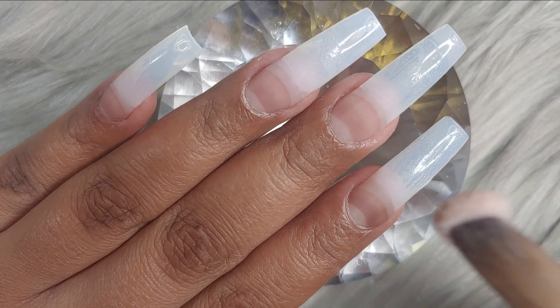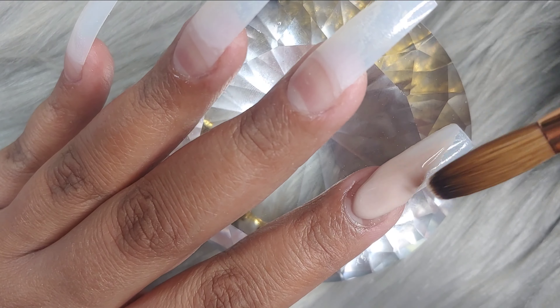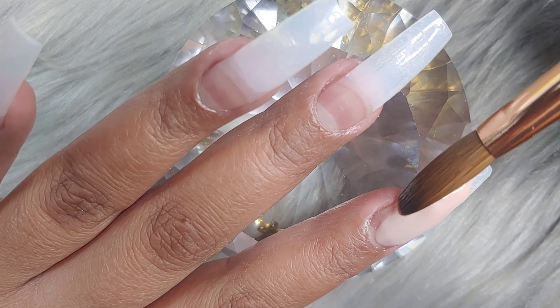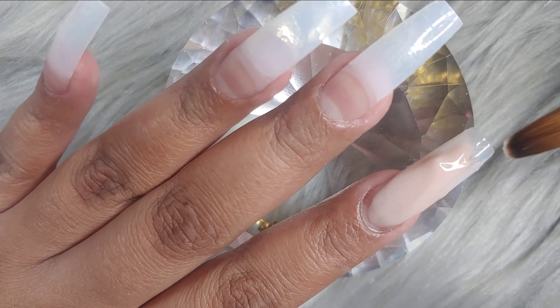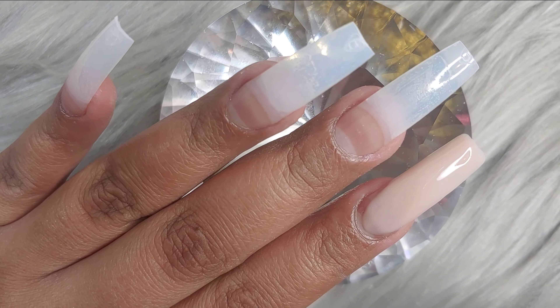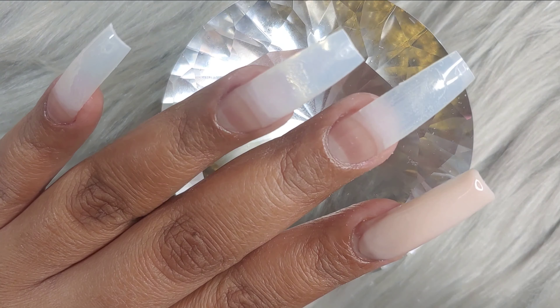I don't know why it comes out more like a banana yellow here. I guess it's just the lighting. But I promise you it is a neon yellow. Whoever owns this color knows what I'm talking about — it is not the yellow that comes up in the camera.